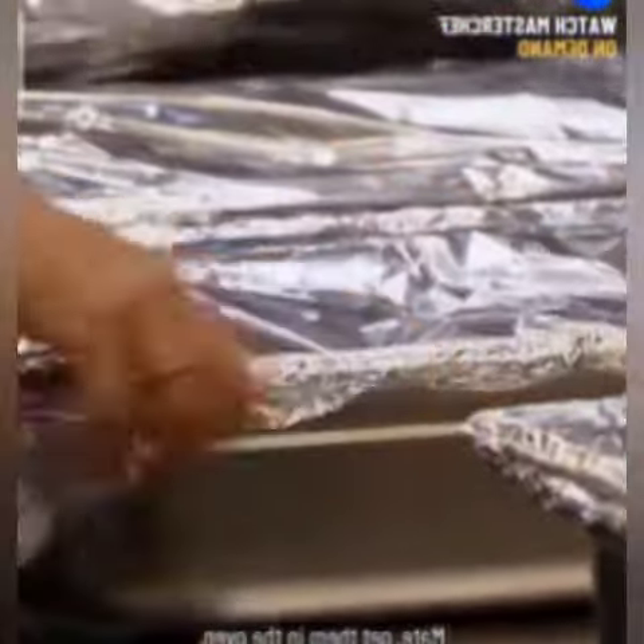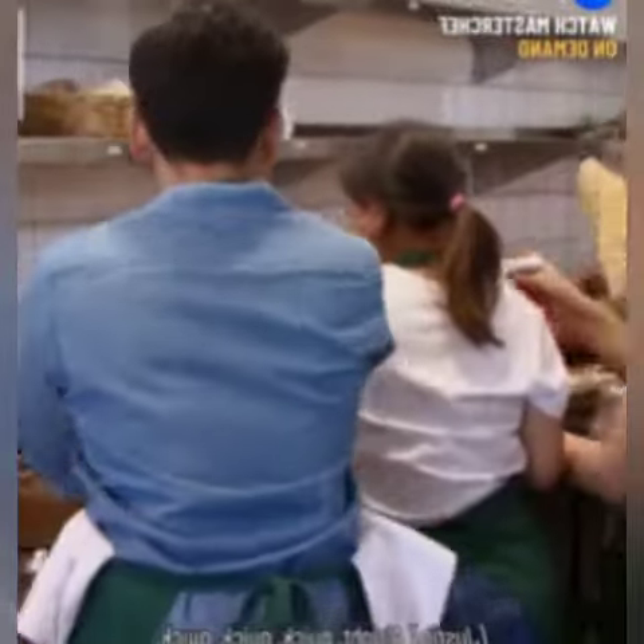Justin, how long are those beef cheeks? They're five minutes. Five minutes — mate, get them in the oven. Baking paper, two layers of oil, get them in the oven. Quick, quick, quick!